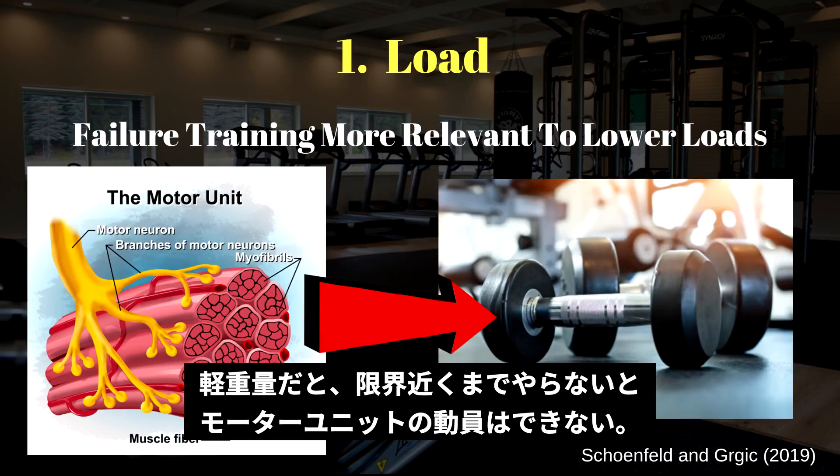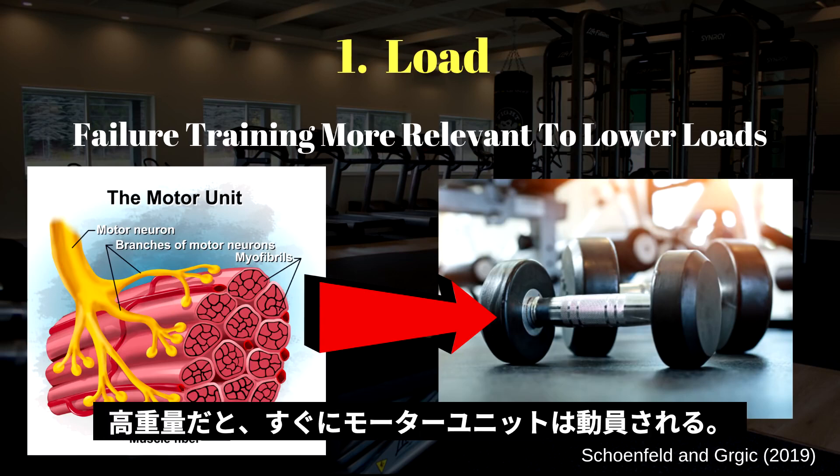Number one: load. This may be more relevant with lower loads, because larger motor units may not be activated until failure is reached. With higher loads, higher threshold motor units are recruited almost immediately.